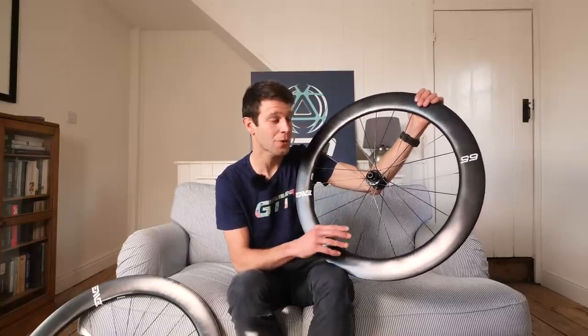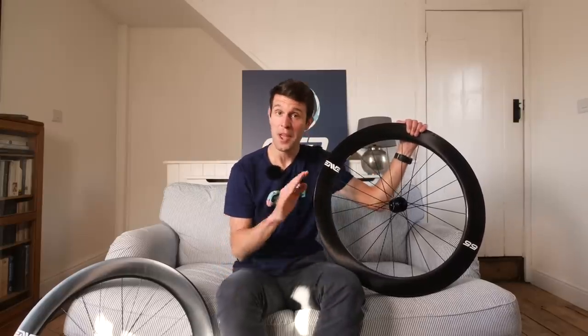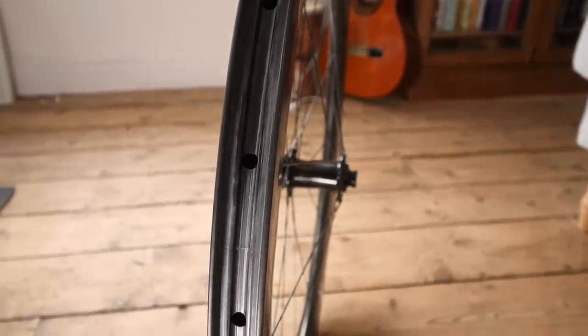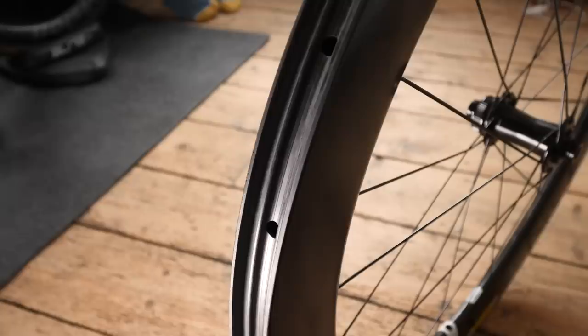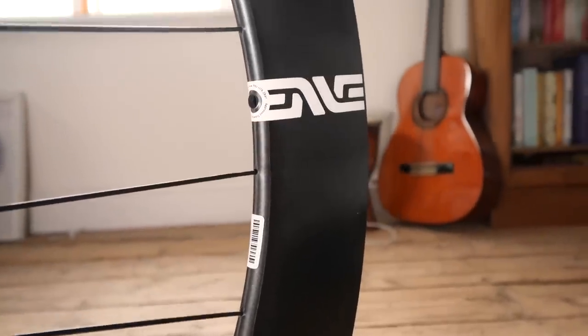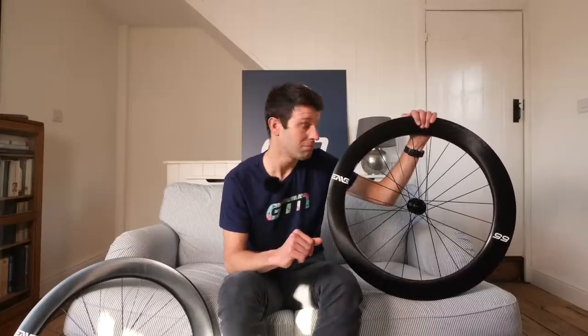I'm going to run through some of those features, starting with the molded spoke and valve stem holes. Envy have actually been molding their valve holes since day one rather than drilling them. When carbon fiber is laid down, the plies are all crisscrossing into one another — if you then drill through that, you disrupt its integrity and strength. What Envy does is mold the spoke hole so the carbon fiber is laid down in a continuous, undisrupted pattern. That makes it stronger and lighter because they're not having to add extra material.